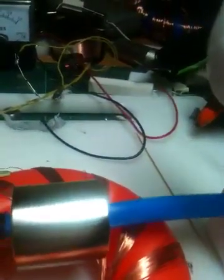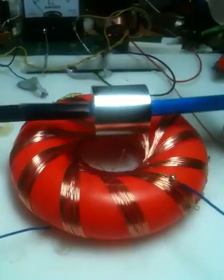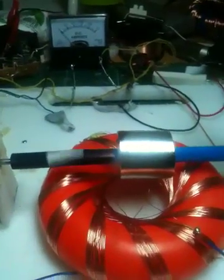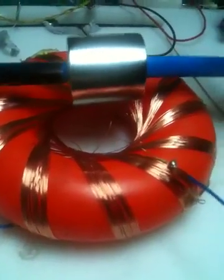Looks like about 5mA, something like that, on 6V. So whatever that works out to — 5mA and 6V. There you go, love this woven coil.